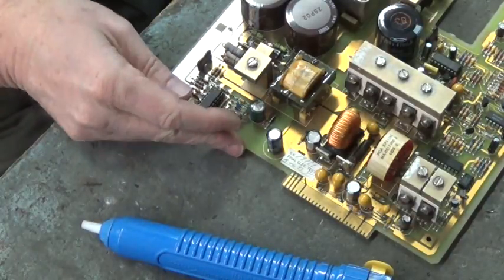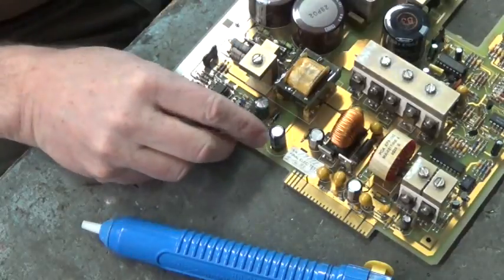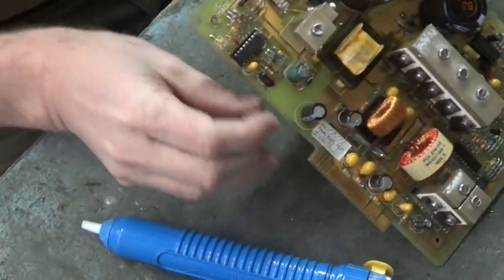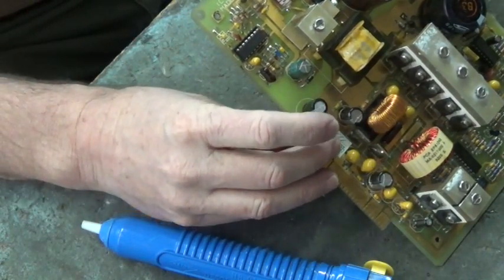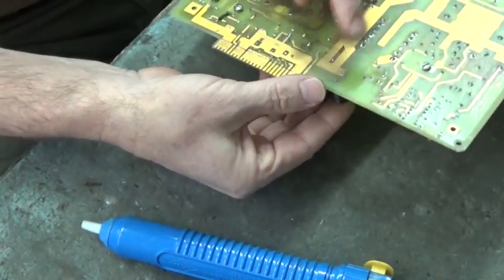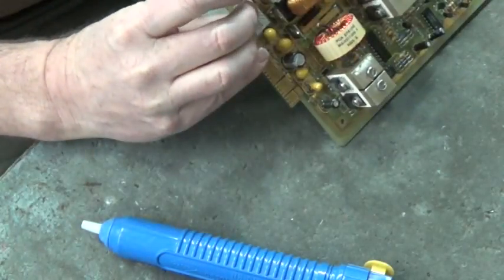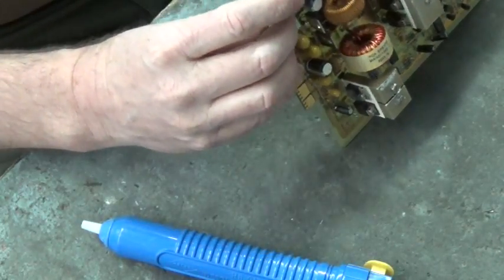I'm going to show you how I remove caps from the circuit board. I'm going to take this cap out right here. What I do is I flip the board over and get my index finger on top of that cap. I'm going to heat up the traces on the other side where the cap comes through, and rock it back and forth depending on which side I heat up.